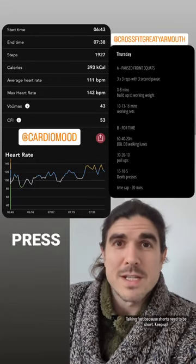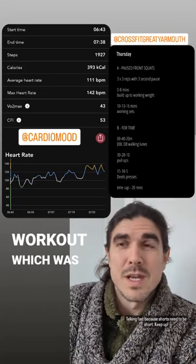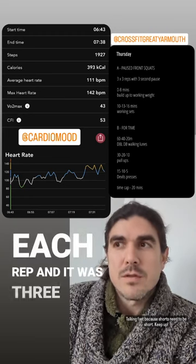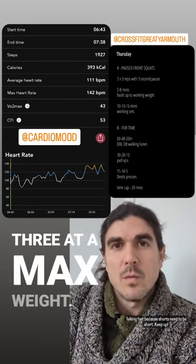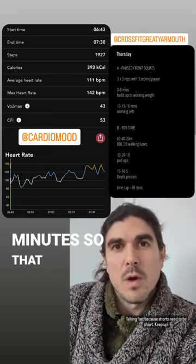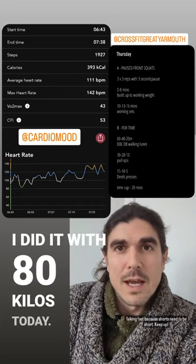Hello friends. I remembered to press the start button for the workout, which was paused front squats — three second pause on each rep, three sets of three at a max weight. You can see my heart rate climbing as we're building up over the first eight minutes to that working weight, and I did it with 80 kilos today.